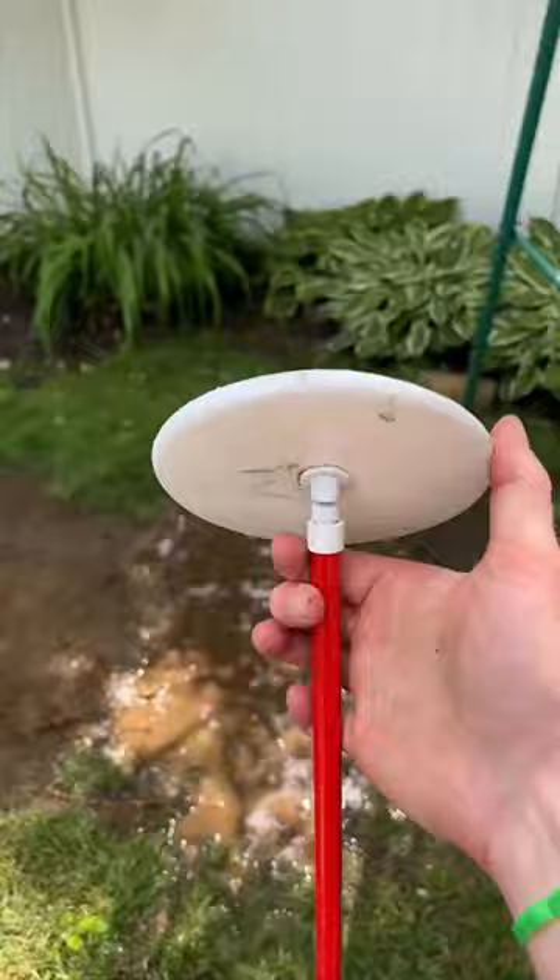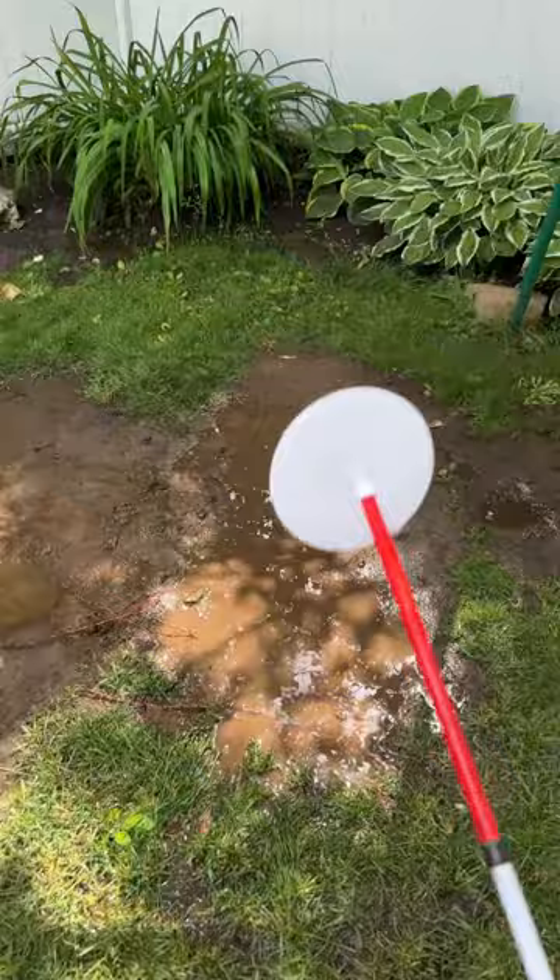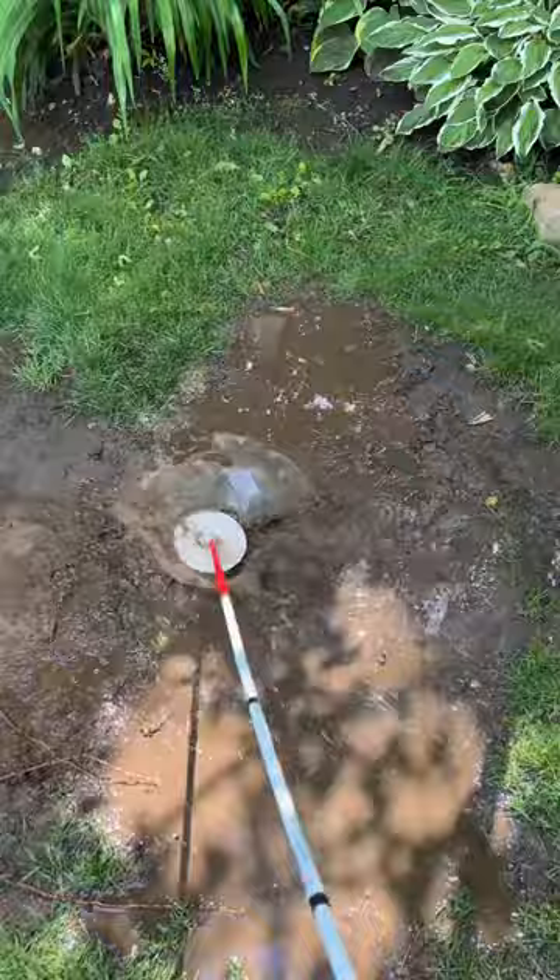Next here we have the Dakota disc cane tip. It's a great off-roading cane tip, but in the mud and the water it gets a little bit stuck, and I'm afraid it's going to flip over while I'm using it.